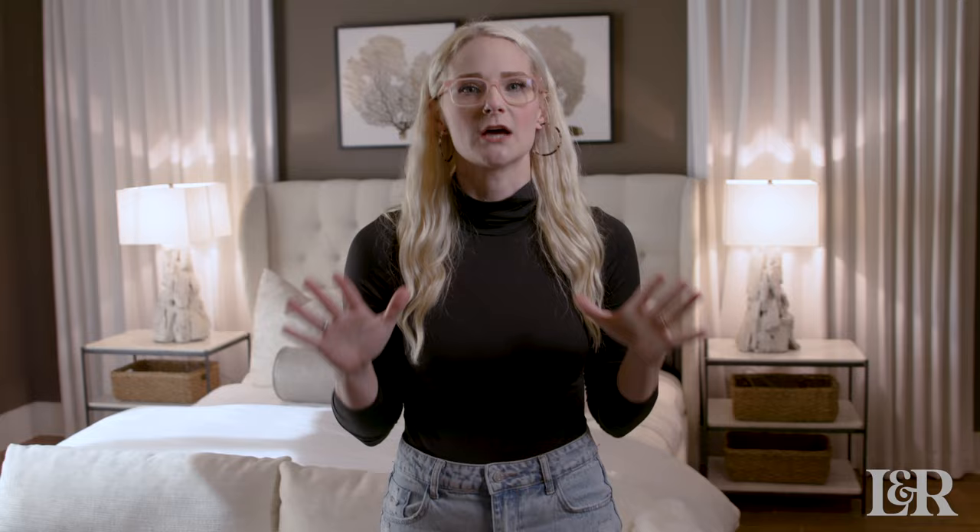Today I want to talk to you about how to get that plush hotel look. I have so many clients who send me all their inspiration pictures from Pinterest, and every time the bed is perfectly designed — then they go home, try to implement it, and it's always a fail. So I want to talk to you about a couple of tips and tricks on how you can get that plush look that you see on Pinterest and in hotels.